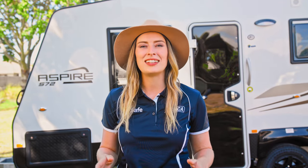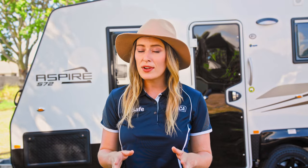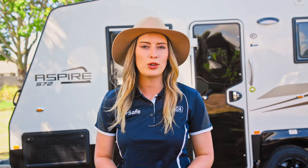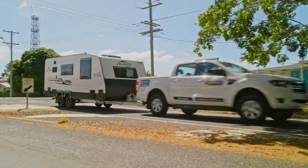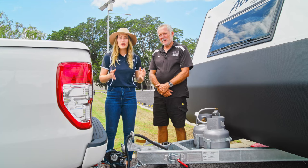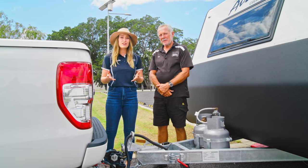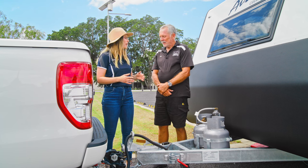Our goal is to get you out on the road and enjoying our beautiful country safely. Getting your tow ball mass right is vital to a stable combination. I'm here with Dave from Weight Check and we're going to show you how packing your caravan or camper trailer can affect your tow ball mass. So Dave, what is tow ball mass?